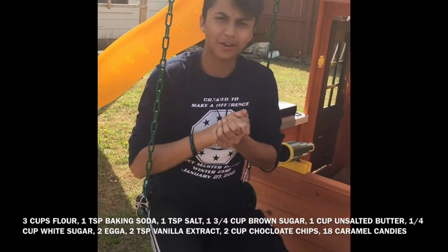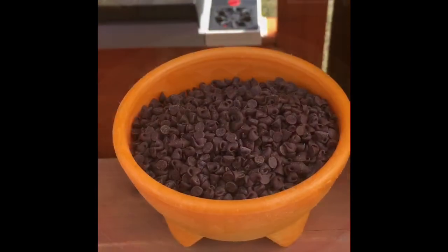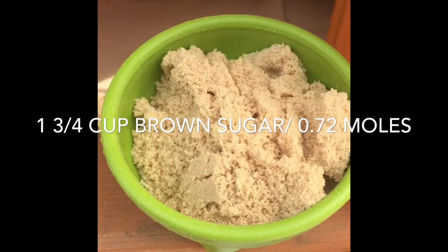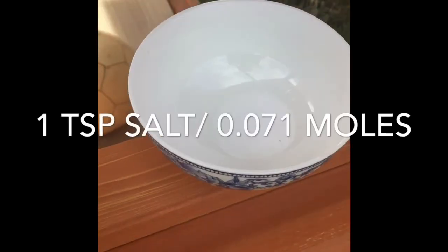For today's ingredients we'll be using the following: flour, eggs, caramel, chocolate chips, vanilla extract, brown sugar, unsalted butter, baking soda, sugar, and salt.